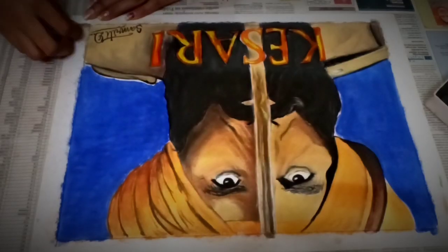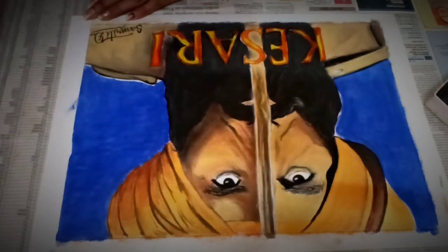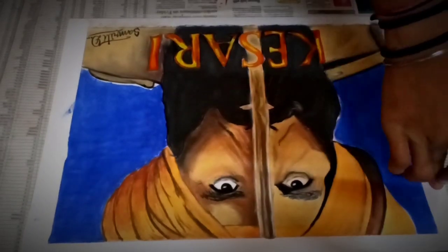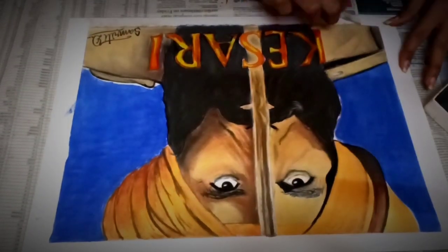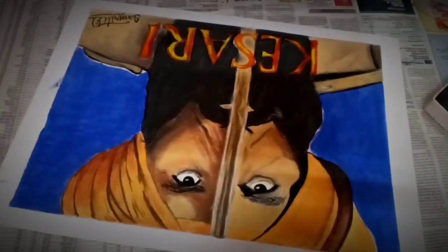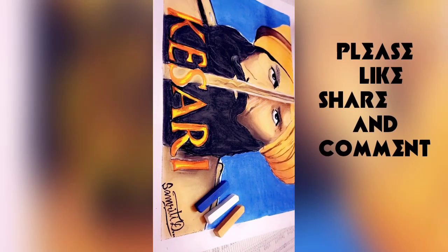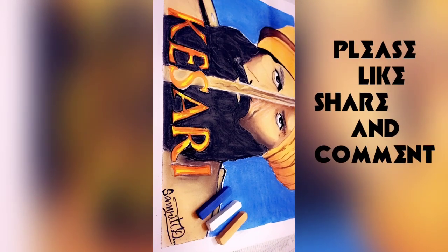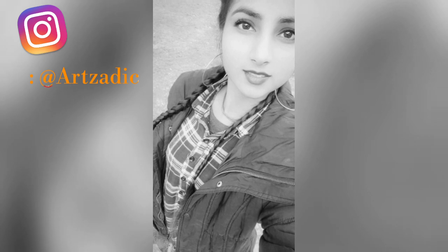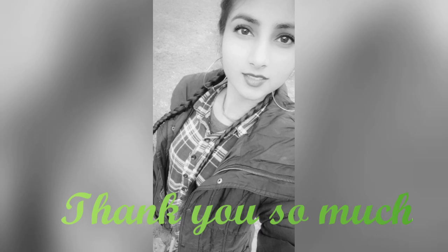This is our final look. Hope you guys liked it and enjoyed it. If you got to learn something from this video, please like it and share it. Thank you so much for watching. If you are new to this channel, please subscribe. Follow me on Instagram. Thank you so much for your love and support.